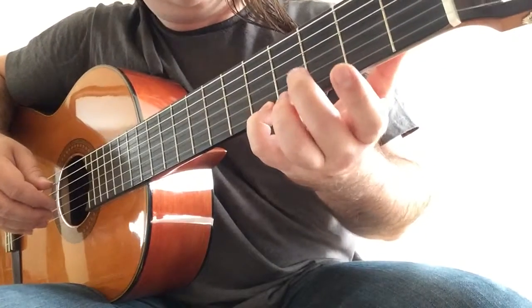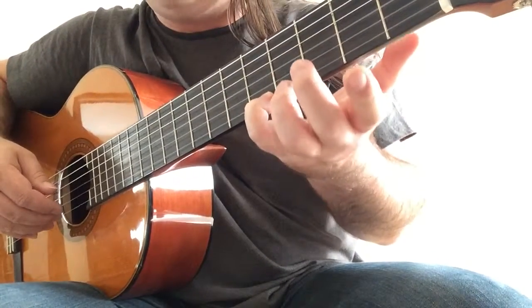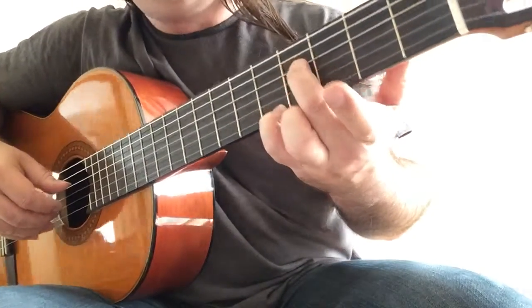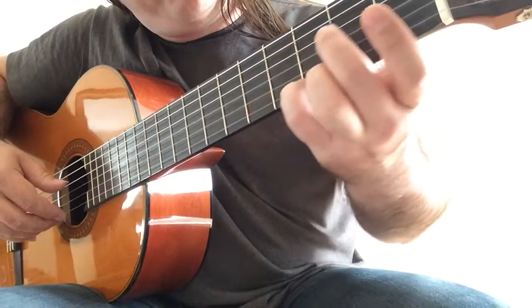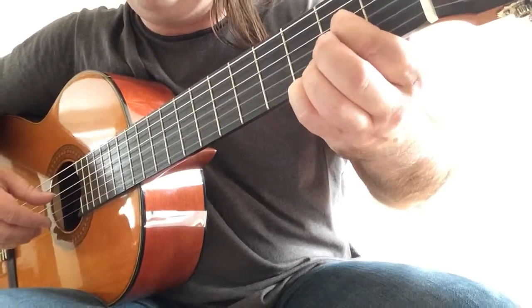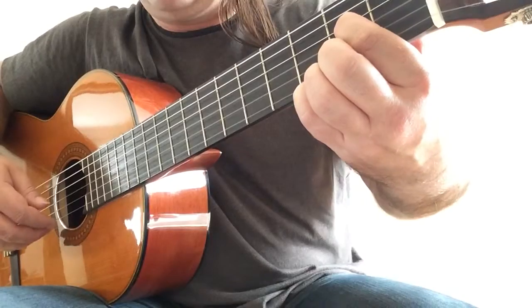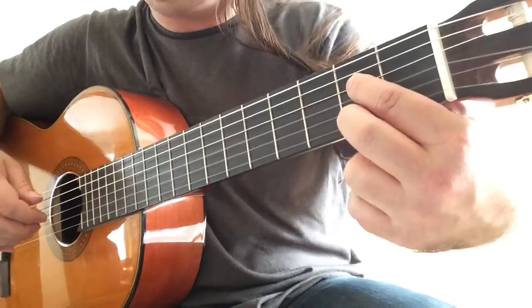Now back — this is again very similar to a previous part. So little finger on A, this is the fifth fret, and second finger on F sharp. Now you slide the fourth finger until the third fret and move your first finger to E. Allow the bass note to ring while you play F sharp with your second finger.